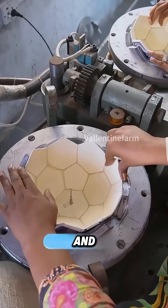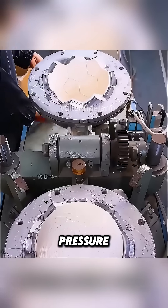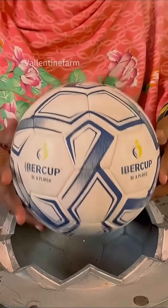Finally, the bladder and panels are pressed together under intense heat and pressure. The glue melts, the seams vanish, and just a few minutes later, a flawless soccer ball is ready for the game.